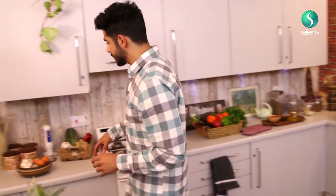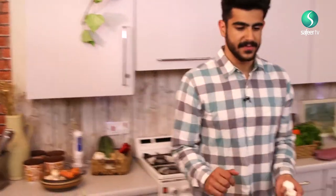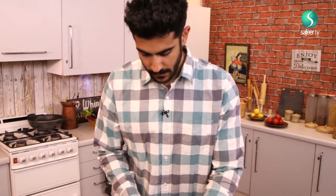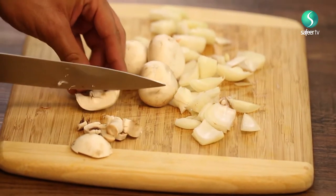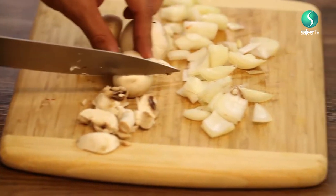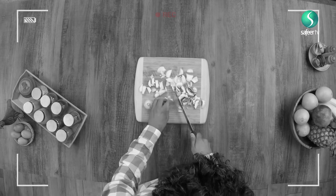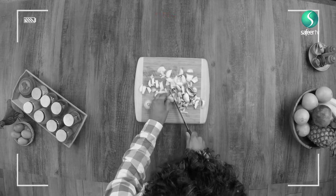Next thing we need is a couple of mushrooms. I'm going to take four from our lovely fruit and vegetable. Just dice them up how you want to present them — you might want to do some stripes, you might want to dice them up. I'm just going to cut them randomly in any order, nice and rough. Do remember, there's going to be quite a lot of water retention from the mushrooms, so keep that in mind. But the longer you cook, the longer you allow it to heat up, the more water will disappear naturally.